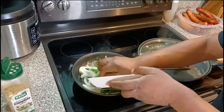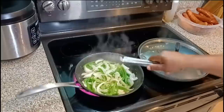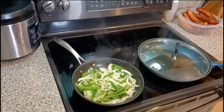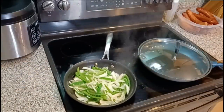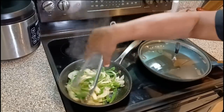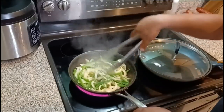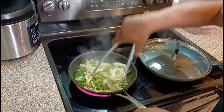As you can see I'm sautéing the onions and bell peppers. I just put on the complete seasoning, minced garlic, and salted butter — so you don't need to put any extra salt on it because the butter already has salt in it.